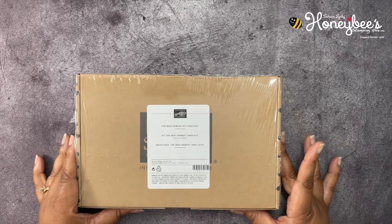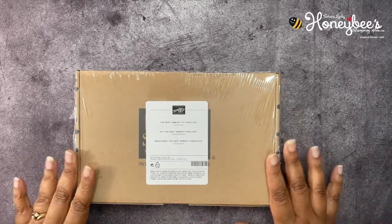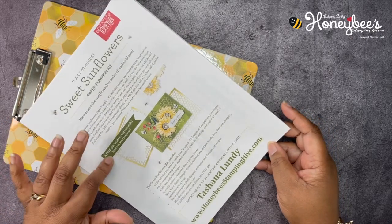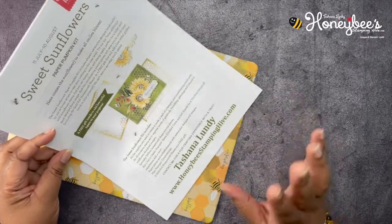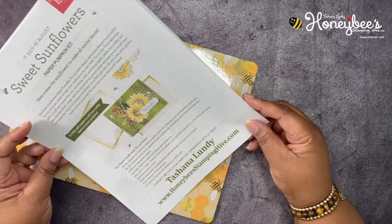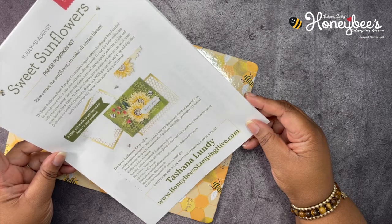Today we're going to be working with the Best Remedy Kit, part of the kits collection — these can only be found online at stampitup.com/kits. But before we get into that, let's go over the buzzworthy business of the day. We'll start with the Sweet Sunflowers Paper Pumpkin kit for August — you have until August 10th to subscribe. It makes nine cards with three different designs, comes with two classic stamping spots in Crushed Curry and Soft Suede.